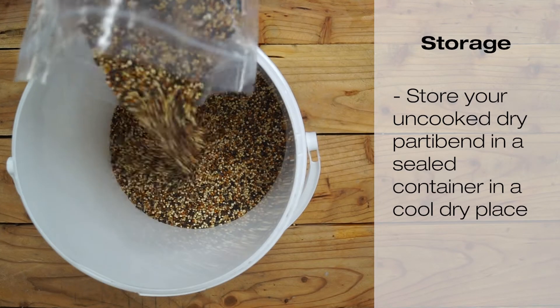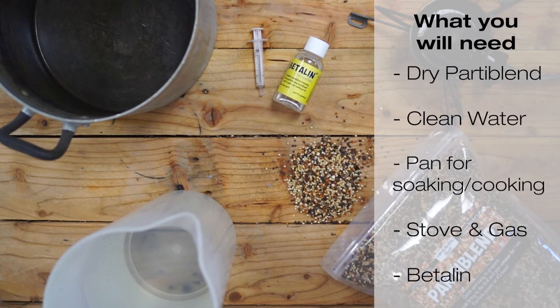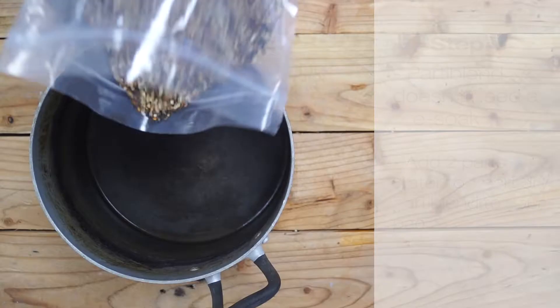Store your dry uncut Party Blend in a sealed container in a cool, dry place. Party Blend is simple to prepare — here's our step-by-step guide on how to prepare yours at home or on the bank.